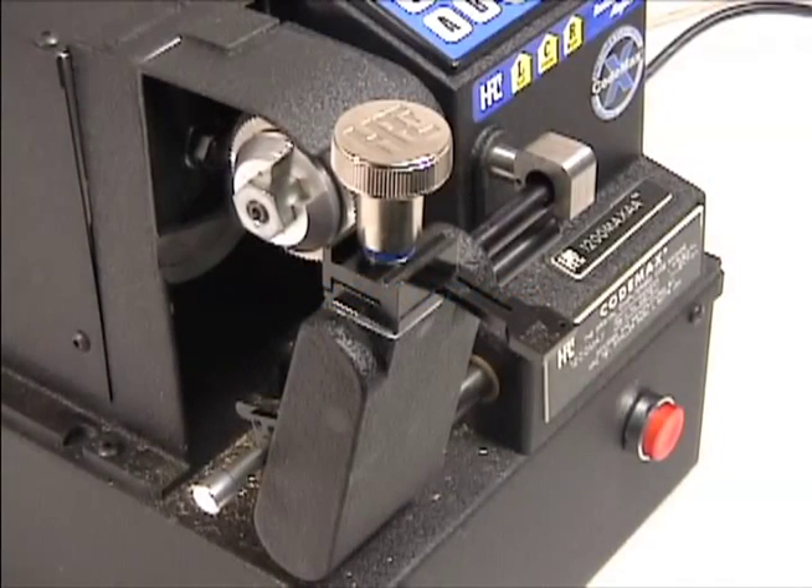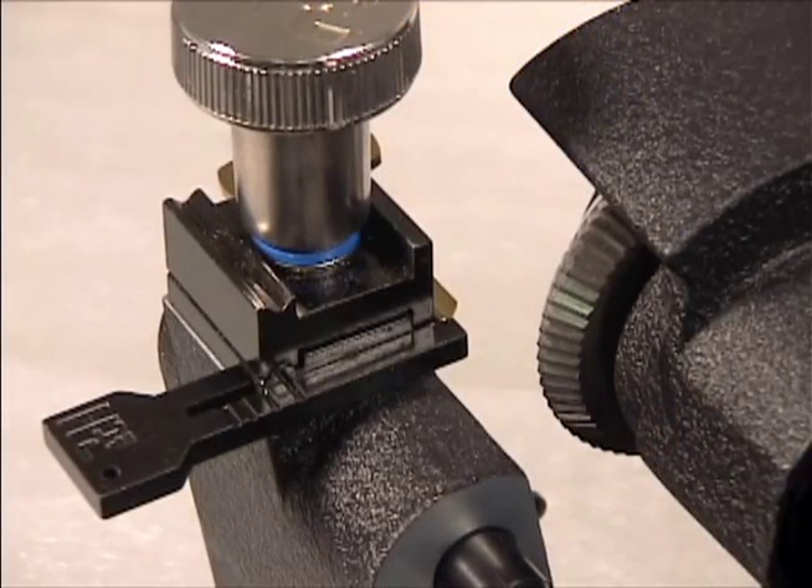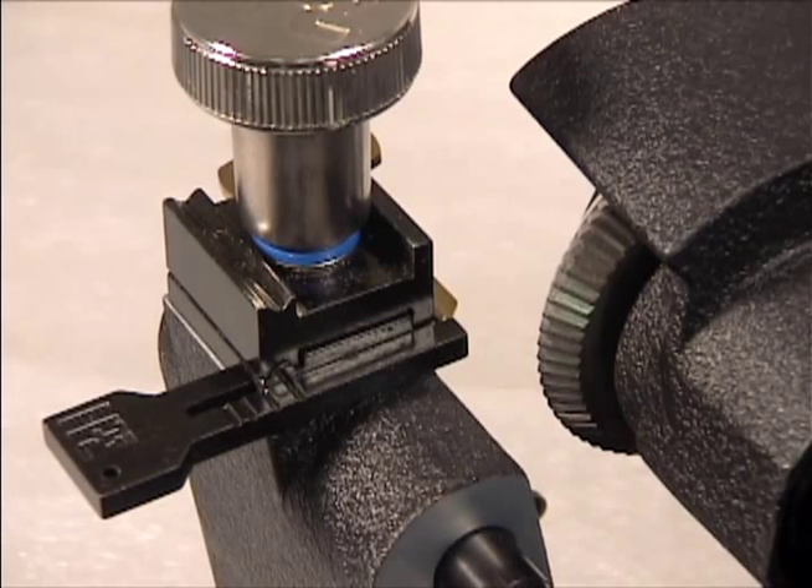The CodeMax is loaded with useful features. The double-sided jaws are precision made to hold a wide variety of key blanks. The A side is for most standard keys.